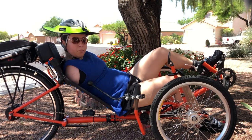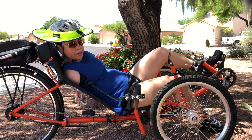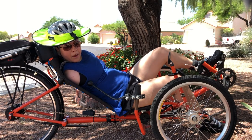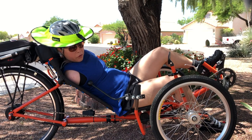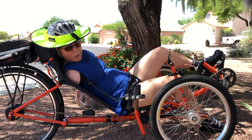These rods right here that you see on both sides are actually how I figured out how to steer this recumbent. I found these at a modified driving store, and they're used for people who are paralyzed or have different disabilities.